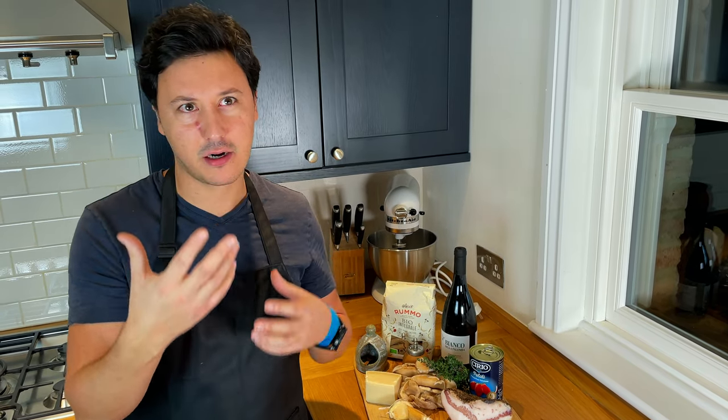La pasta la boscaiola is not one of those recipes that people get totally fixated about following a specific ingredient list and methodology, because it's more of a flair-like pasta.